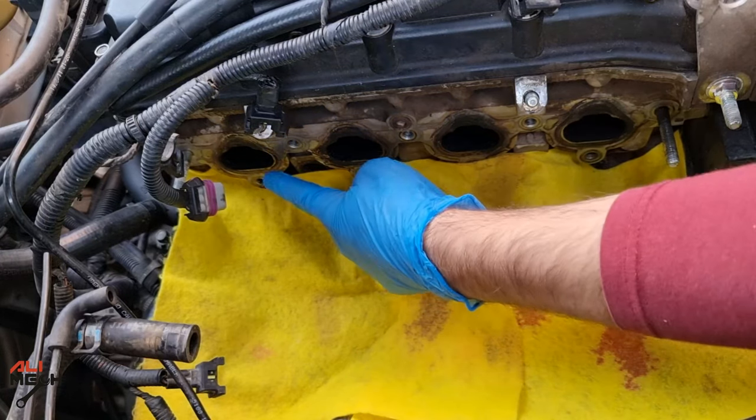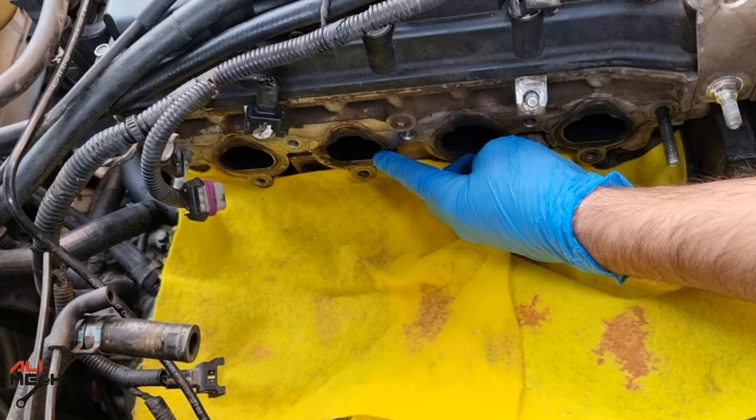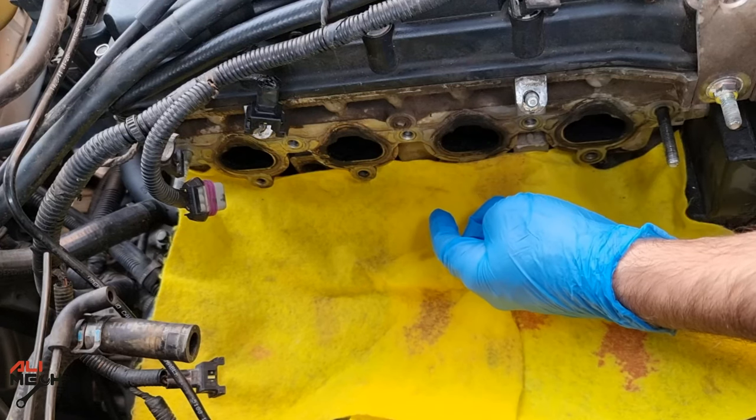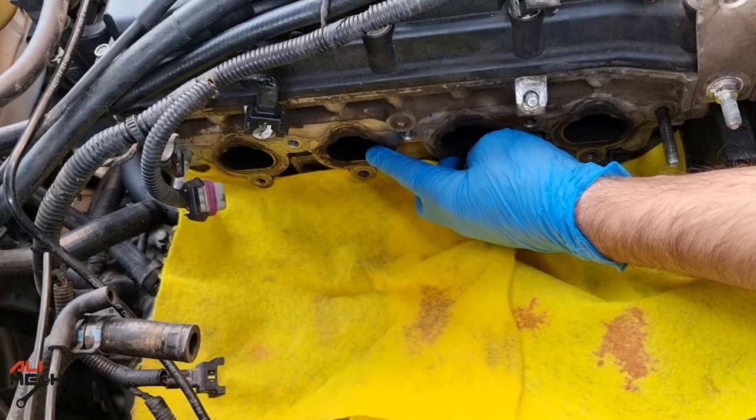Before doing any intake valve cleaning, take note: three cylinders' intake valves are in closed position and one is in open position. We are not going to use any cleaner on the open one, because all the carbon will enter the cylinder, wash out the oil from the cylinder wall, and cause scratching and smoke in the future. After cleaning the three closed intake valves, we will turn the engine and work on the open one.